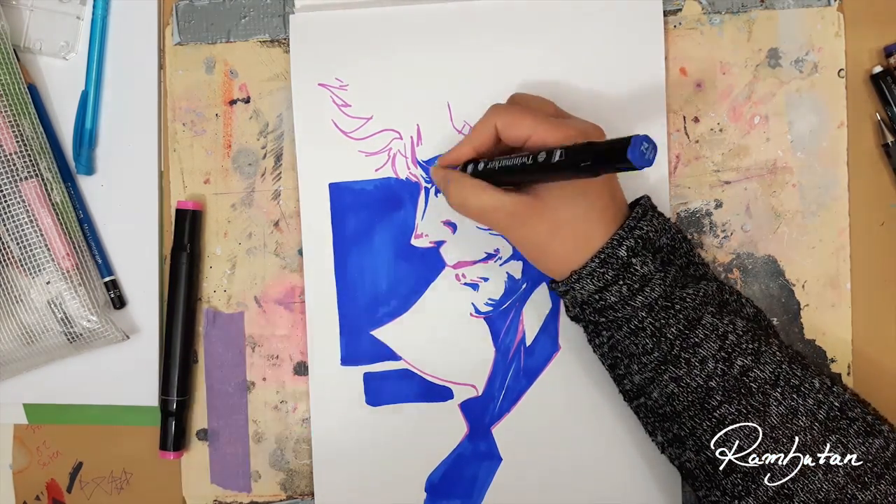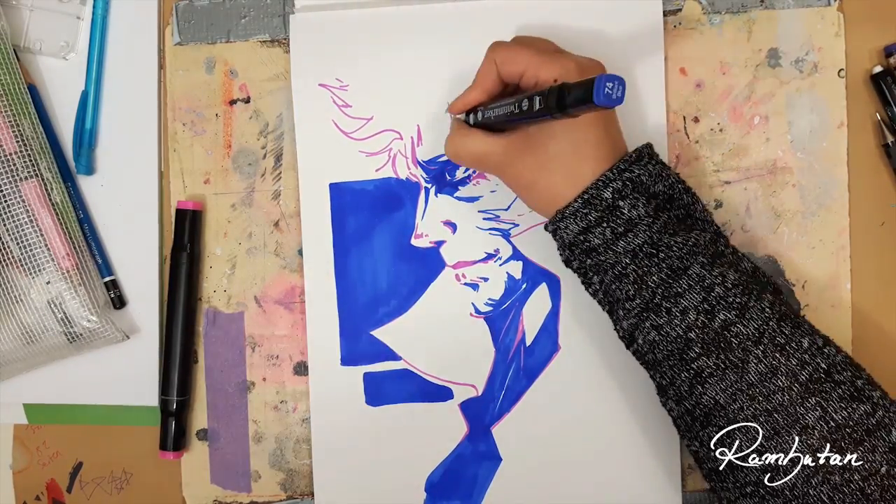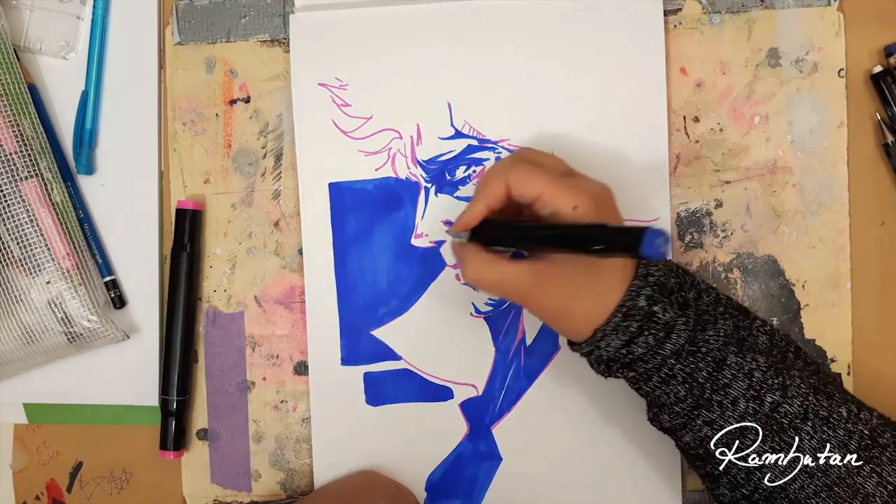So I wanted to try to draw in his style. I already did something like this a few years ago on canvas as a birthday present for a friend who is a huge Metal Gear Solid fan.